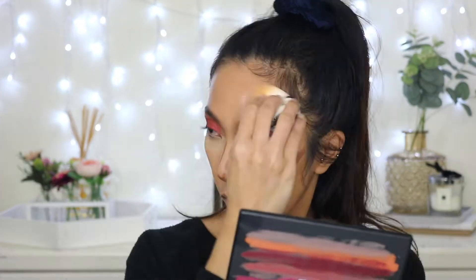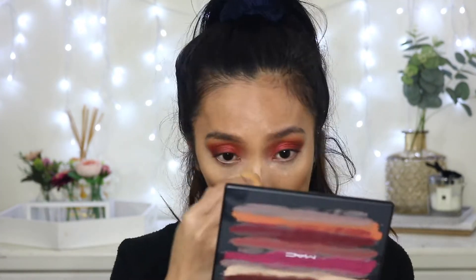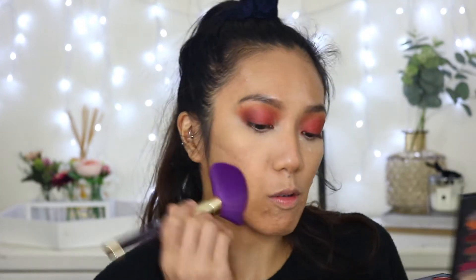To bake just a little bit on the inner corner I'm going to use the RCMA powder so it doesn't crease. For contour I'm going to use the Fenty Match Stix. Then to set all over the face I'm going back to the RCMA powder with a powder brush to lightly set the whole face.